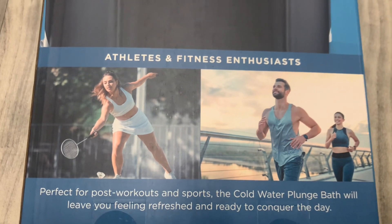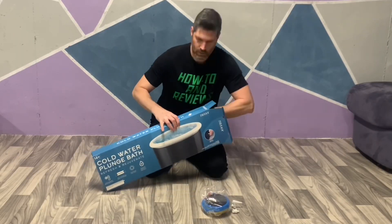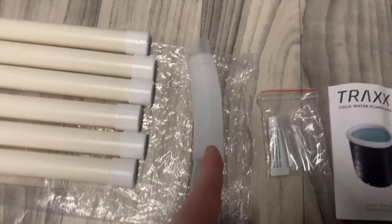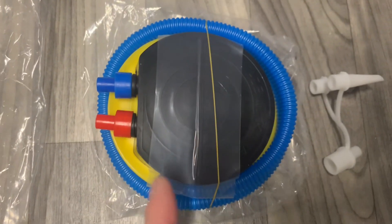And here are some athletes who want to freeze in the cold water bath. I will remove everything from the box, then we'll check it out in detail. We have the portable cold plunge tub, six PVC tubes, one water tube, some glue and patches, instructions, and the air pump.